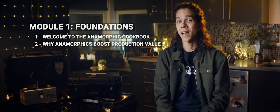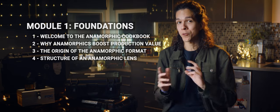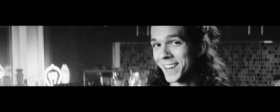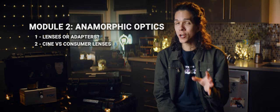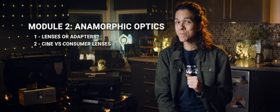This is module 1, and we'll start off after this video with why anamorphics boost your production value through the roof. That is followed by the history of anamorphic format and how it became popular in Hollywood. Then we move on to the structure of anamorphic lenses and what makes them different from your regular lens. The last topic covered in the first module is the meaning of aspect ratios and how they changed over history, as well as how we perceive production value differently based on a film's aspect ratio. Module 2 dives deeper into anamorphic optics, and I'll start by explaining the differences between lenses and adapters and how that affects the approach to your setup. Then talk about cine vs. prosumer lenses and consumer vs. prosumer lenses — think Atlas vs. Vazen or Vazen vs. Sirui. We'll discuss their upsides and limitations.